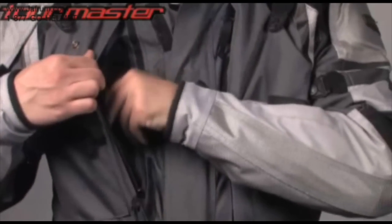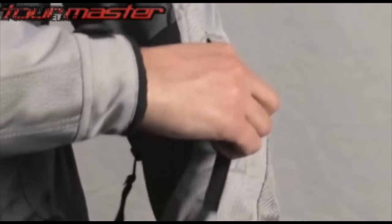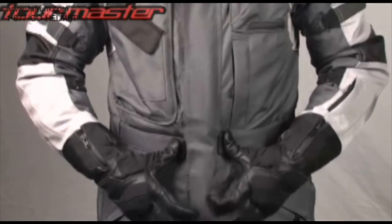Vertical zippered chest map pockets, zippered hand warmer pockets, a zippered sleeve key pocket, and a flap closure bellows thigh pocket round out the storage. Adjustable waist belts with TPR pulls help fine-tune the fit.